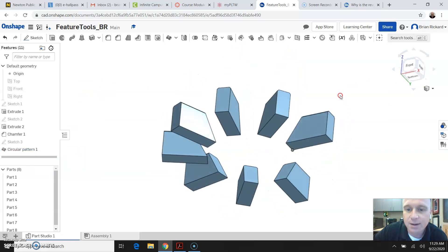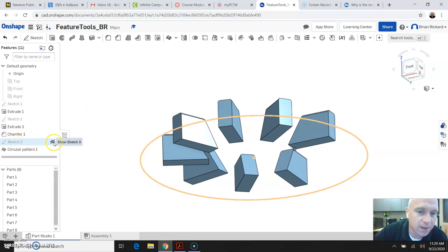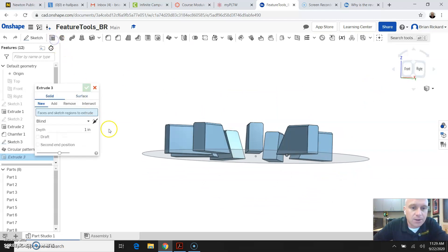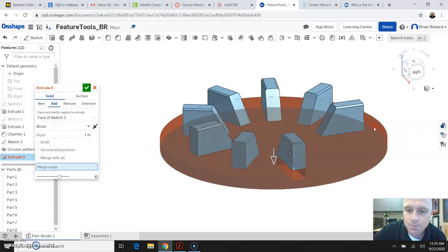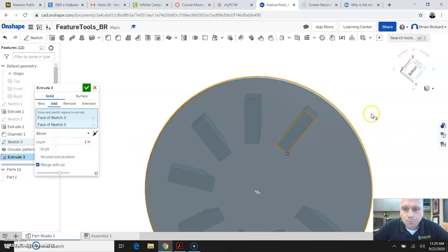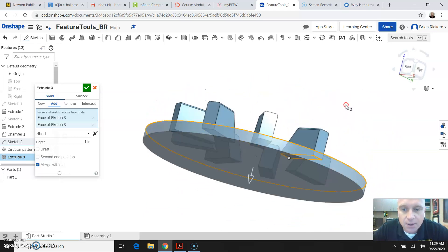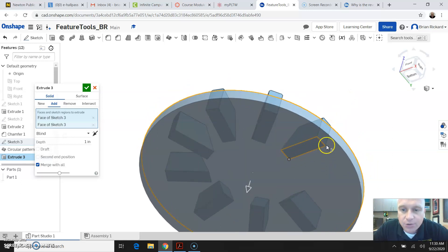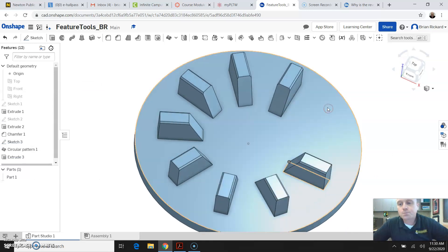You can see we've now patterned that feature multiple times. I'm going to come back to Sketch 3 where we have that circle we drew for the circular pattern and turn the visibility of that circle on. I'm going to click the Extrude button and click on the circle to extrude. This time, instead of clicking New, I'm going to click Add and select merge with all — so instead of creating a new solid, it's going to add to the solid we've already created. I also selected the sketch geometry on the bottom. I can leave it at 1 inch and click the check mark, and you can see we've now added to our solid.